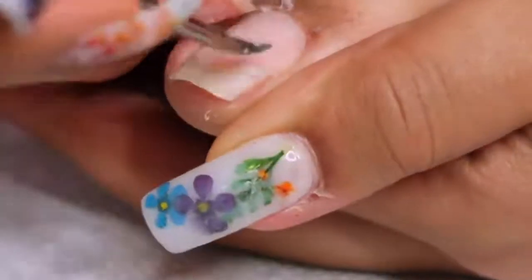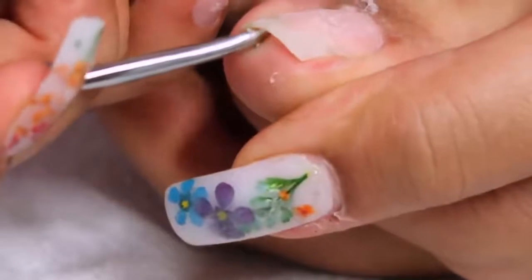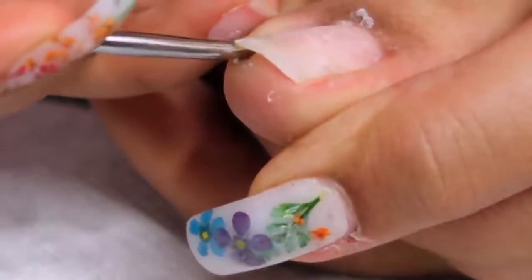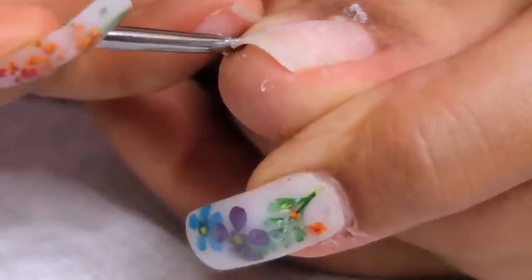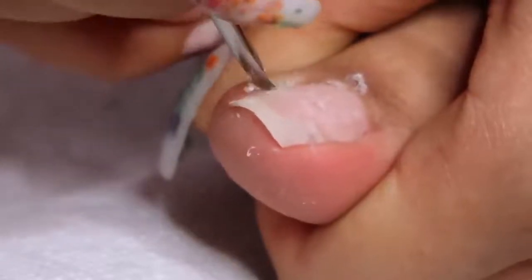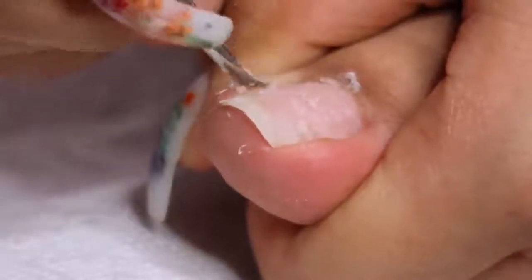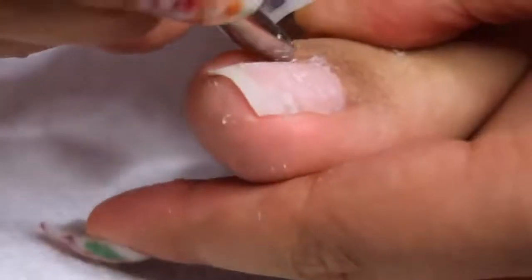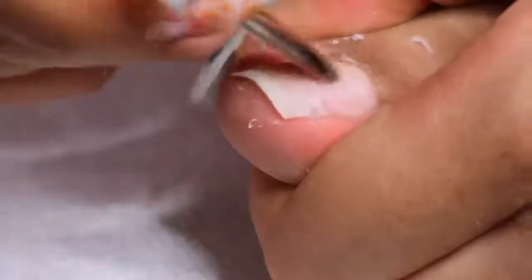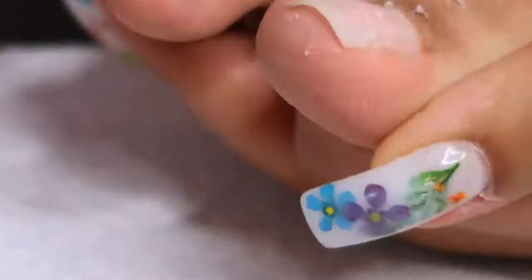One of my nails had cracked, and if I cut it down to where it cracked I'd literally have half a toenail — so I'm keeping it and fixing it. I'm going in removing all the cuticle; even though it looks rough, the skin is really soft from the cuticle remover so it comes off easily. I'd highly recommend investing in a cuticle remover if you find it hard to get your cuticles looking super clean.